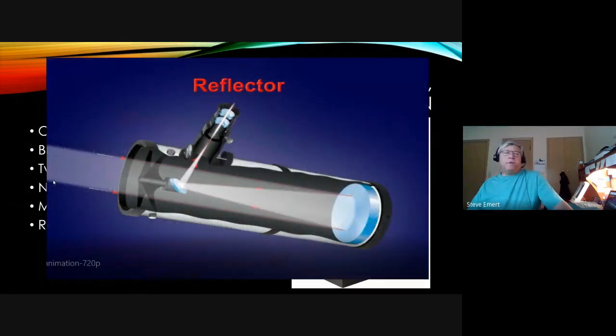The optical path shows light coming in from the left side, reaching the concave mirror on the right at the bottom of the optical tube, where it's concentrated down to the elliptical secondary mirror, and then that puts it out through the eyepiece on the side of the scope. The eyepiece is actually toward the front end of the telescope.